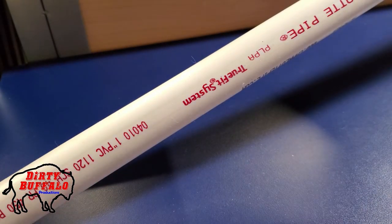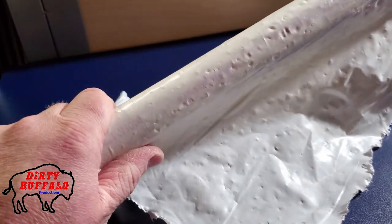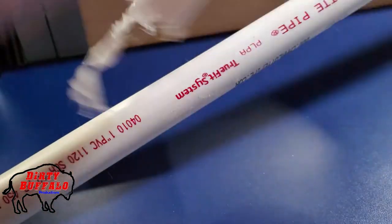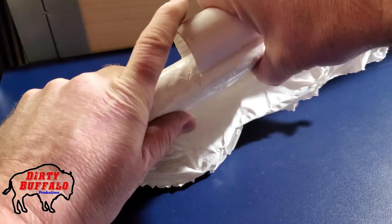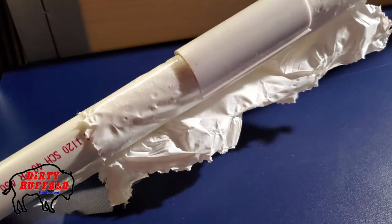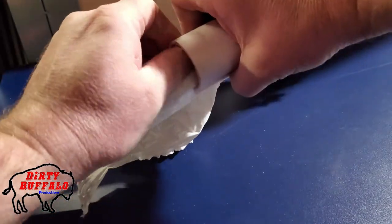We use one-inch PVC pipe for our frame, and then to get the plastic to stay tight on the pipe — whether you have one layer or two or more — you fold it in half and use these clips that just clip right around the pipe. Push them down and that's it. It holds the plastic tight against the pipe and gives it a nice clean look, and you can just unsnap them off.